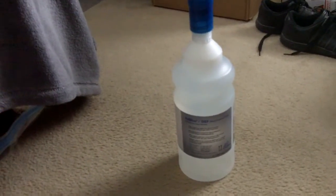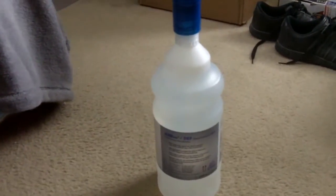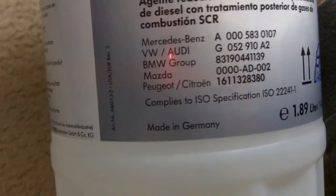I thought I'd make another little product review video. This is AdBlue slash diesel exhaust fluid, and this stuff is made by Cruza Automotive, which is a German company, and as you can see it's made in Germany.